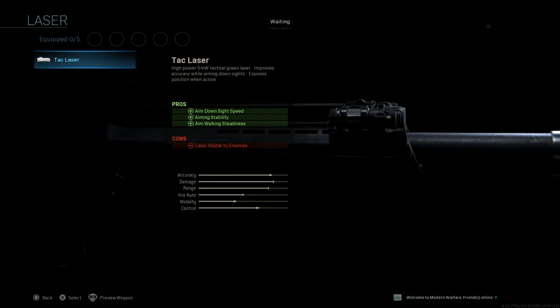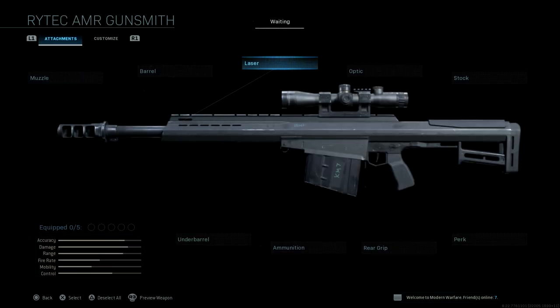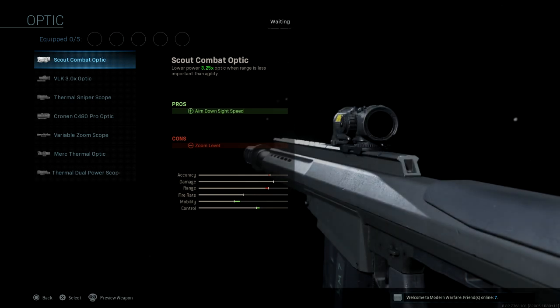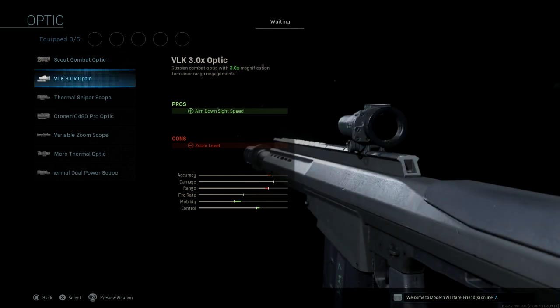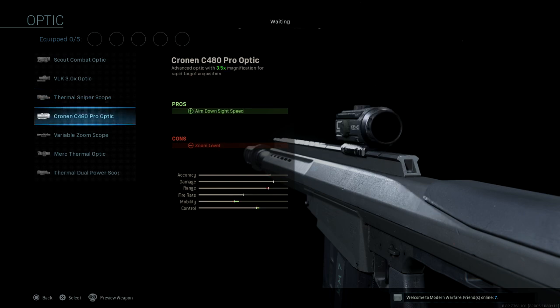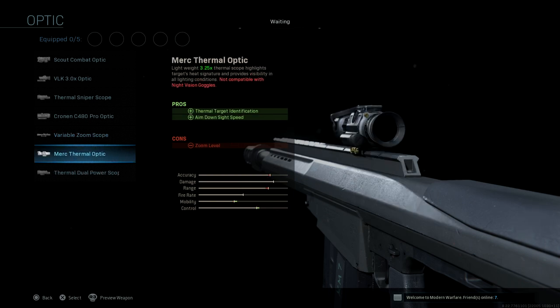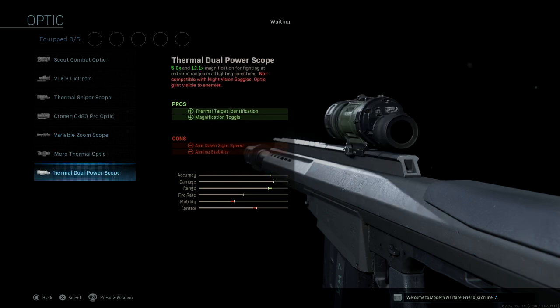For laser, we have only the TAC Laser, which makes sense. For optics, we have a few options: the Scout Combat, VLK, Thermal Sniper Scope, Cronin C480 Pro, Variable Scope, Micro Thermal Optic, and the Thermal Duo Power Scope.